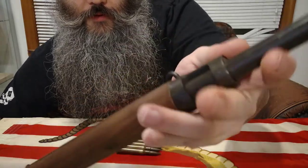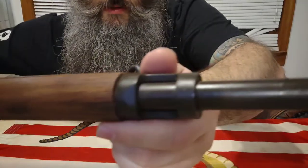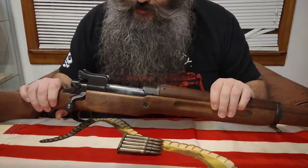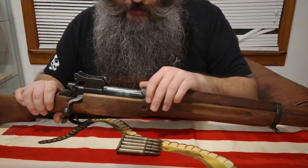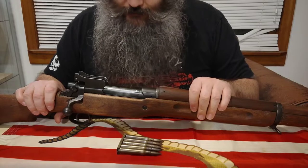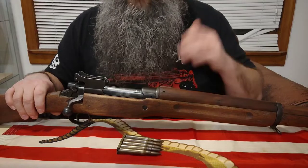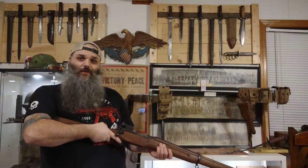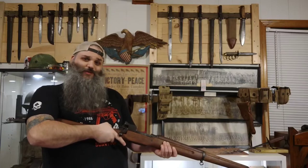It looks pretty original and in good condition. The barrel looks pretty good inside — it could be cleaned a little bit, but it's not too bad. The rifling is still pretty crisp, and the action works. Pretty stoked to add this to my collection — I've been wanting one for a while and it happened to be a good price with the bayonet included. That's all for today — until next time, be good, like, subscribe, comment, all that good stuff.